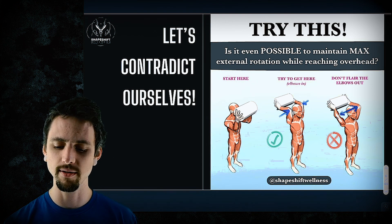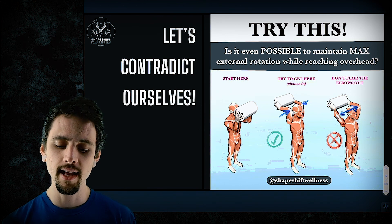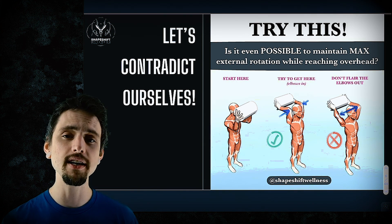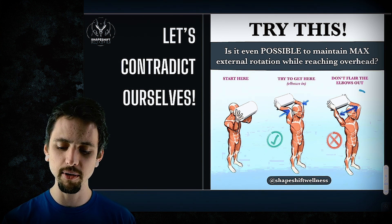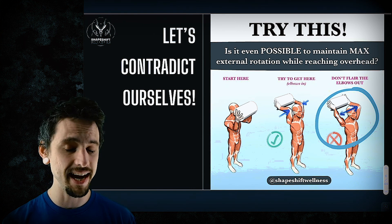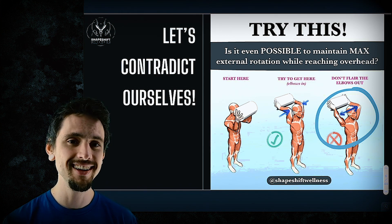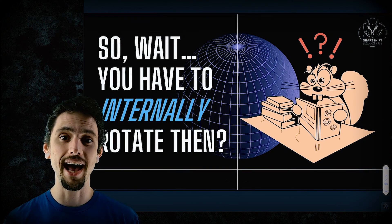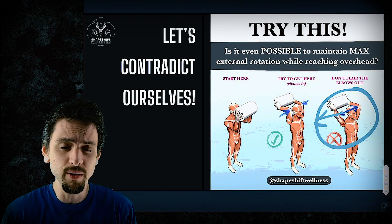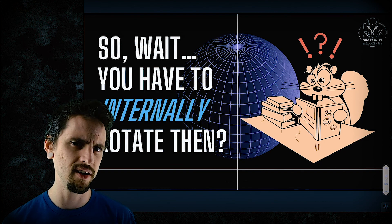If you have a block, please get it — or some kind of foam roller or stick that you can hold between your hands. Pause the video if you need to get that. Place that block between your hands, as shown in this picture. Keep the elbows exactly the same distance apart. The block is to prevent your hands from getting closer together. Without flaring your elbows out, try to reach all the way over your head. I guarantee that you cannot do this without flaring the elbows out to the sides. This test might lead you to the conclusion that you have to internally rotate, because if you flare the elbows out to the sides, that's internally rotating the glenohumeral joint. So now I'm thinking I have to internally rotate to reach overhead — so which is it?